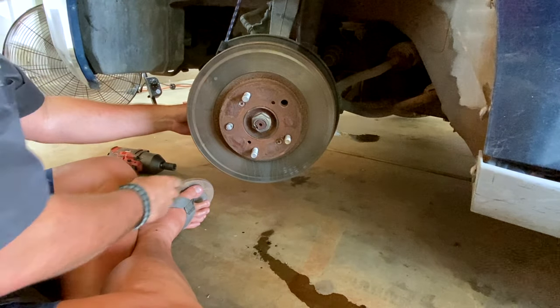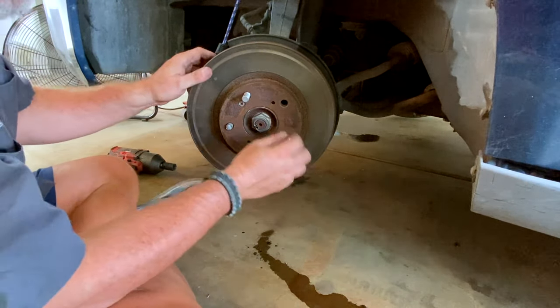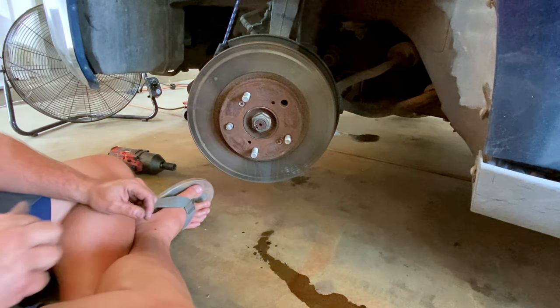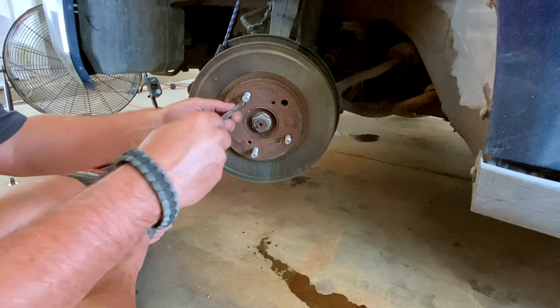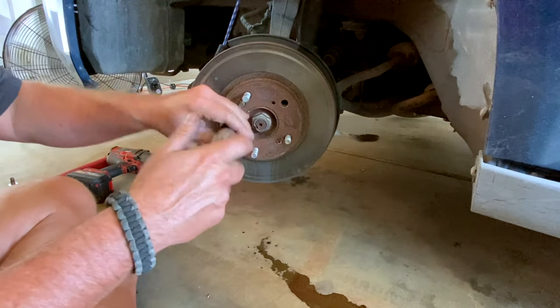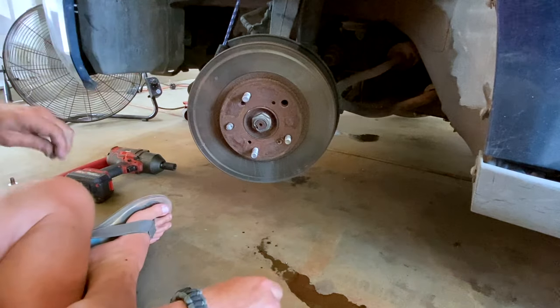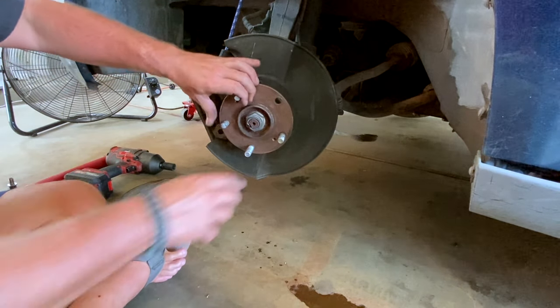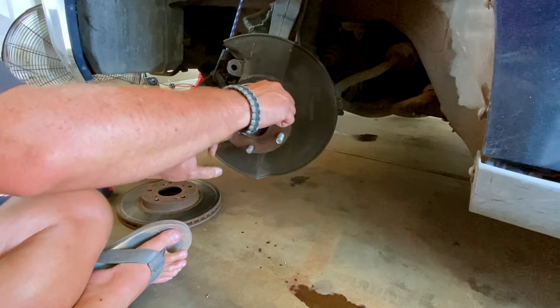Now that's out of the way, there are two screws right here we need to take out. If yours are hard to get off, you can take a hammer and kind of pound those - that will help take them out. Car's in neutral and now we can spin this around as needed.